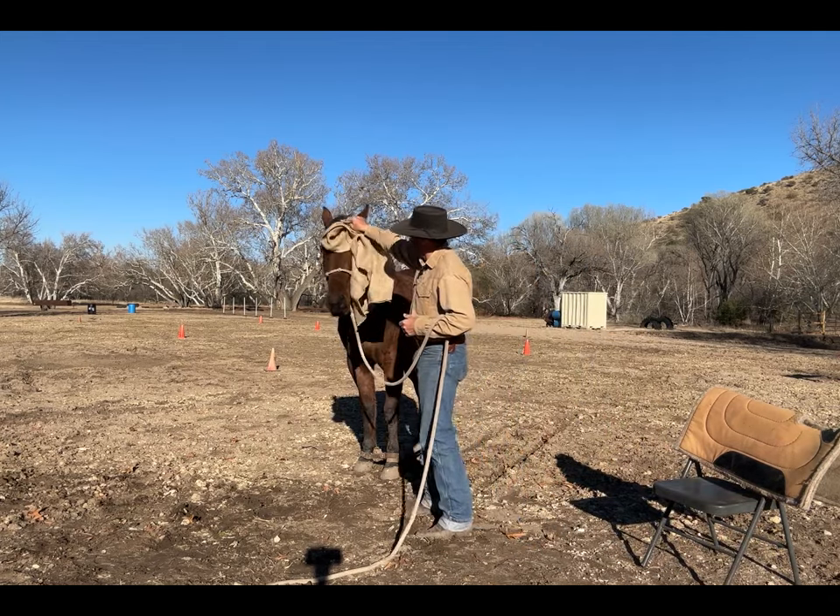Hope you folks get everything you want — some of you probably got new horses, which is cool, hopefully you're on this channel learning knowledge so you become the solution. You can use a stick and string, a flag, a tarp — I just grabbed a few things to sack them out and keep them occupied with the front legs on. I throw the saddle blanket on and check them out — he's doing really good so far.